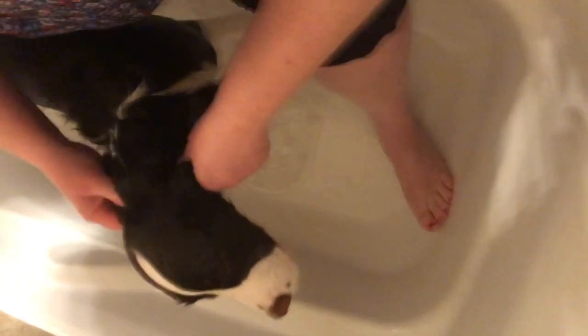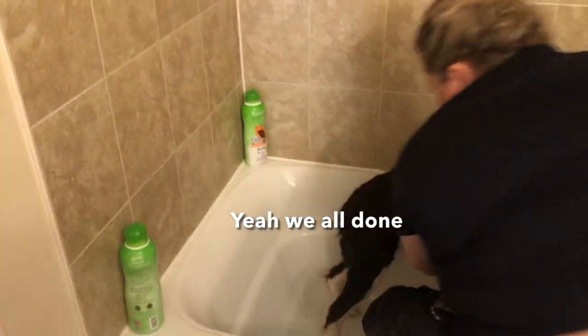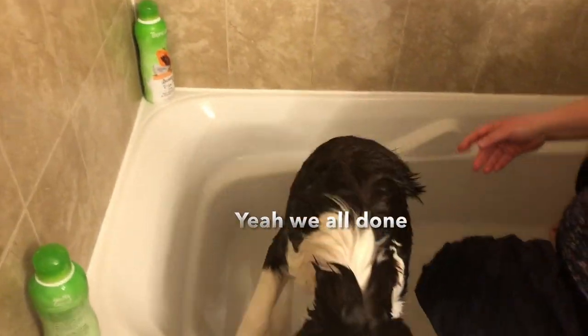These are her ears and legs — they need a little bit more rinsing, so I'm going to rinse them a bit more, but she's almost done. I'm going to go over the tub, then towel her, and then we'll take her downstairs. There we go — she's all done now. See you guys in a minute.